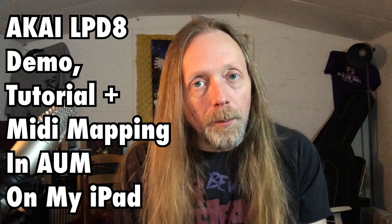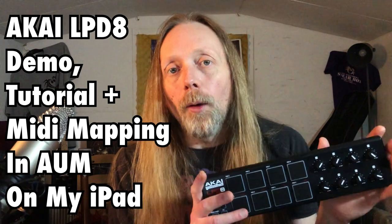Welcome to Jamie TV. Today I want to show you my latest purchase, the Akai LPD8. I want to show you how I've been using this in my latest jamming in AUM on my iPad, and more importantly I'm going to show you how to set one up just in case you fancy getting yourself one.